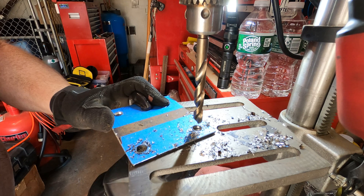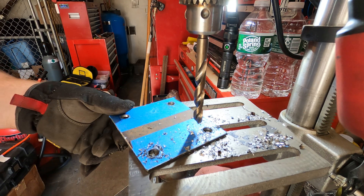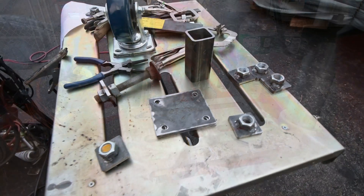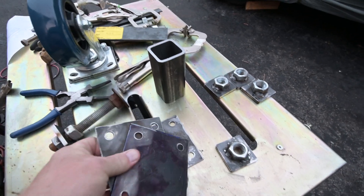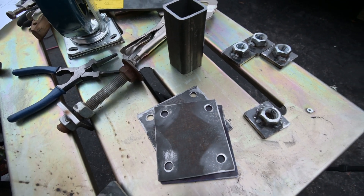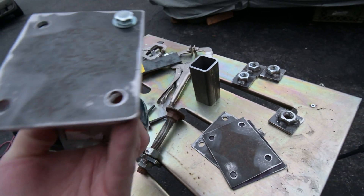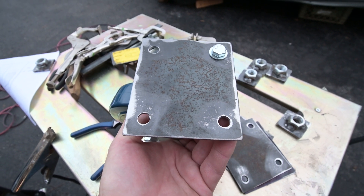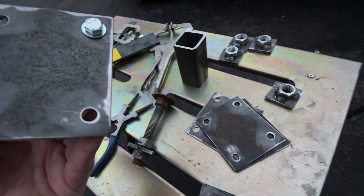I'm not going to bore you with the other three plates — it's pretty much going to be the same way. We'll check out how they fit in a minute. So what we have here are the mounting plates. I cut four of them; I believe they're around an eighth of an inch thick. They're going to get welded to the bottom of one of the long beams on the frame jig and the casters will screw into the bottom.